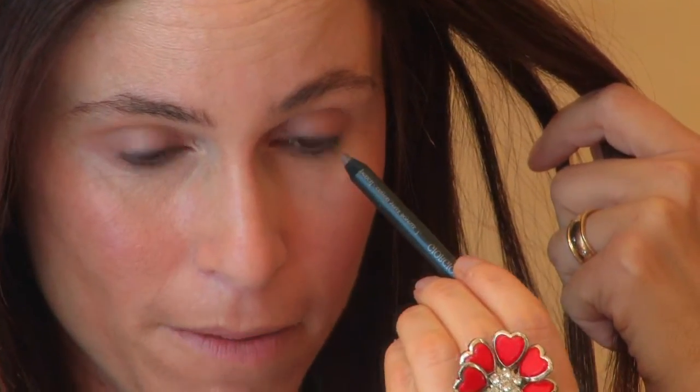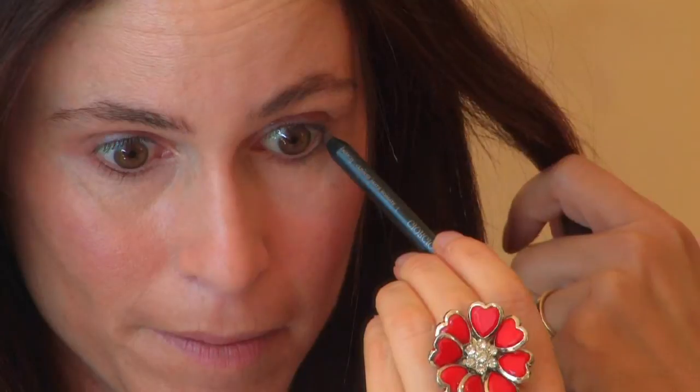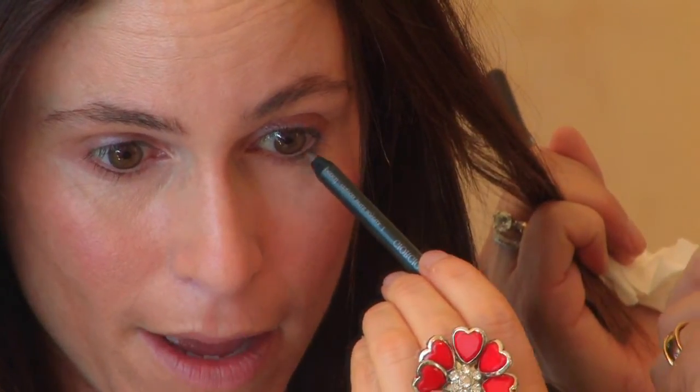I never know when to stop. If you want your eyes to appear bigger, you would stop halfway. Just go — stop right about there. So what you can do is kind of make that a little bit thicker. There you go. Is that all right? That's perfect.